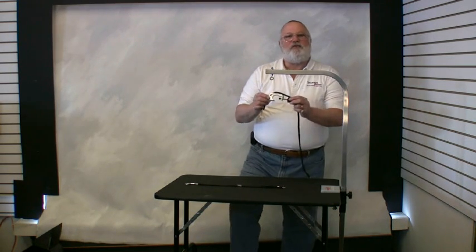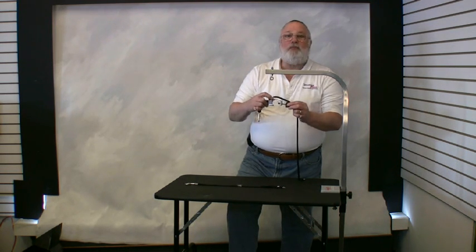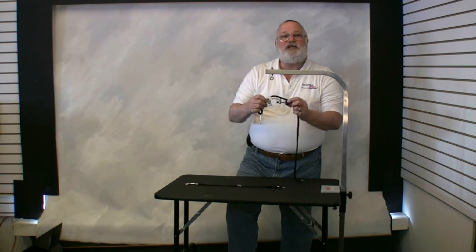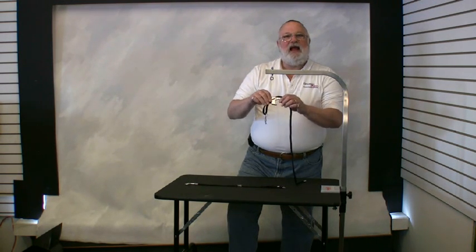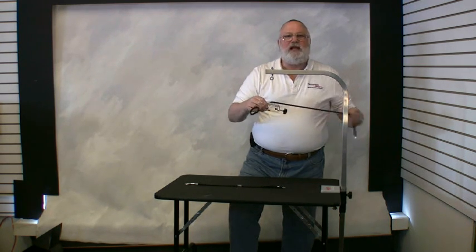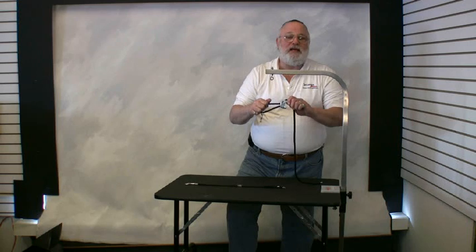Let's look at the Groomer's Helper itself. As you see, there are only two moving parts. One is the gold button that locks and unlocks the tether, and the other is the adjusting knob that tightens the clamp to the grooming arm. Move the gold button back and the tether runs in and out of the Groomer's Helper freely. Move it forward and it locks the tether into place so the pet cannot pull on it anymore. It is a positive one-way tether.